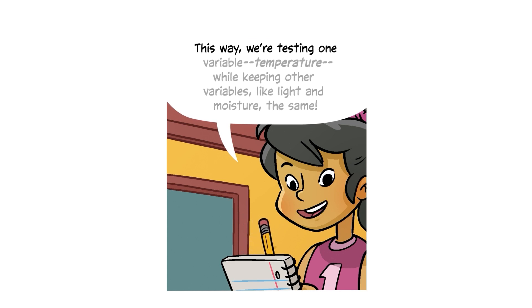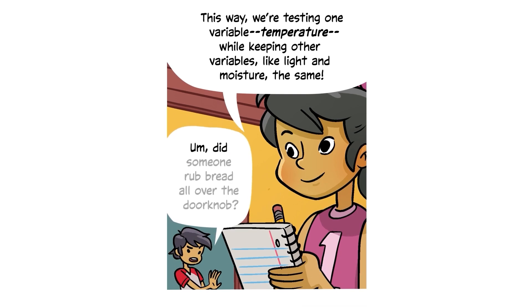This way, we're testing one variable — temperature — while keeping other variables, like light and moisture, the same.